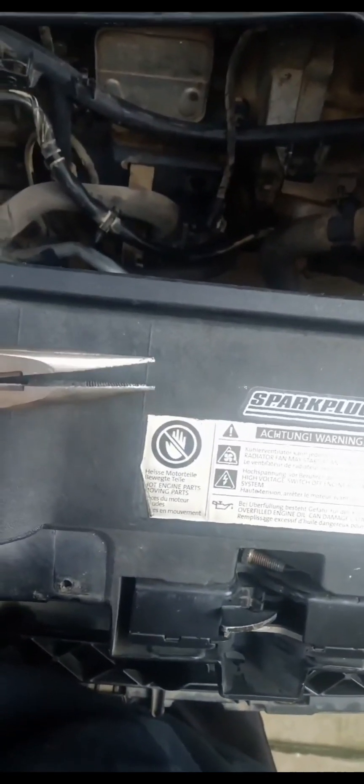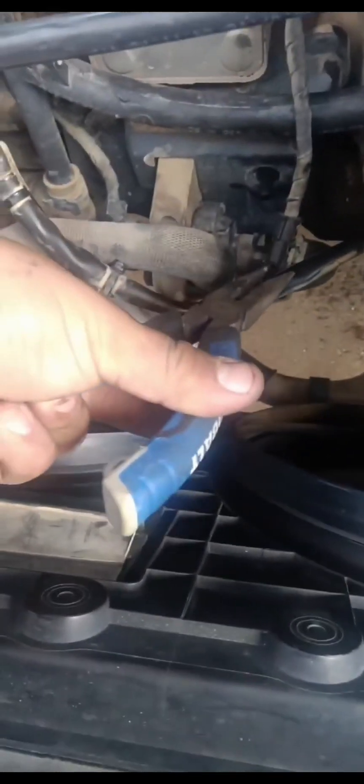Once I take off the intake manifold, you can see it right here. To get it off, I had to basically pull on these two things — I grabbed it and pulled on it a little bit, then grabbed it this way.